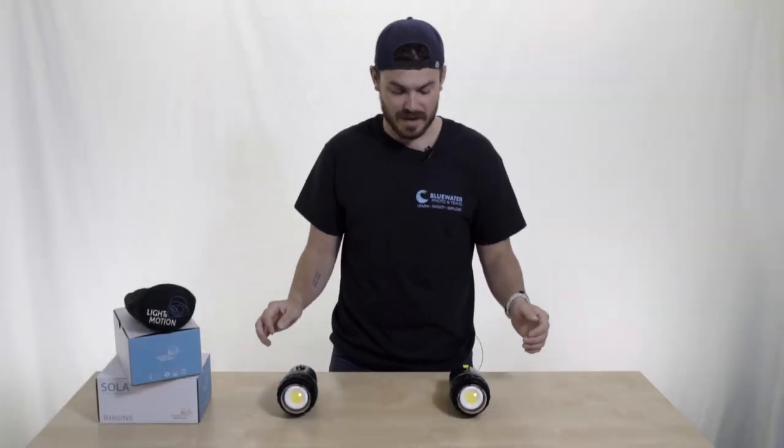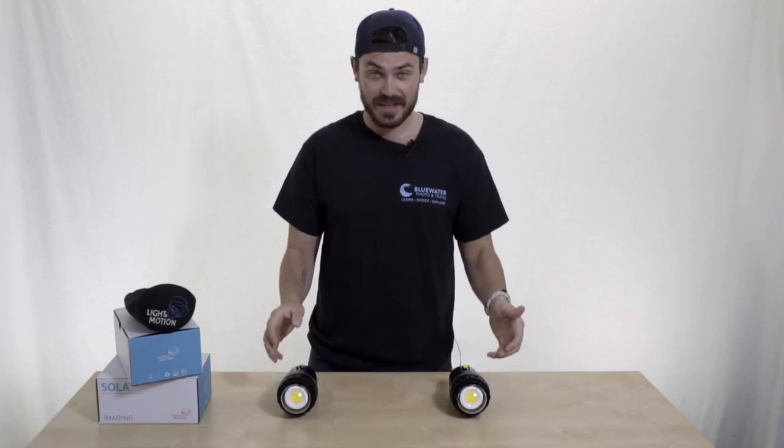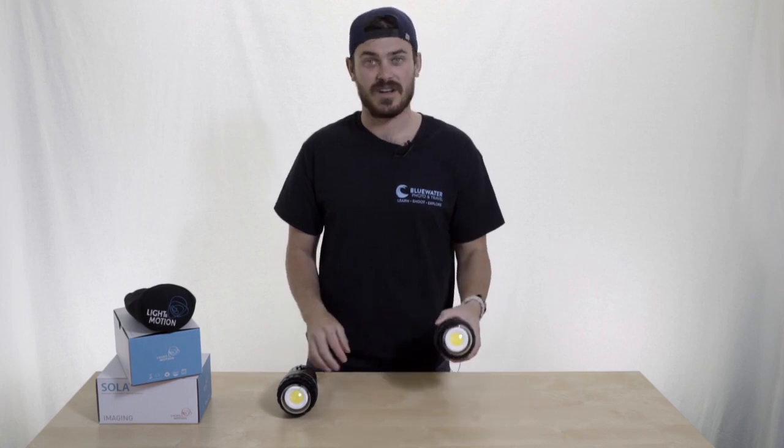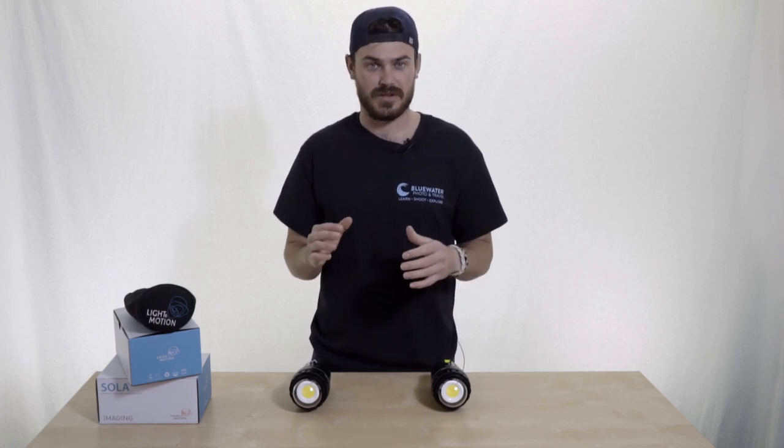Hello, my name is Will, and I'm here today to talk about some new video lights that we just got in. These are the new Light Emotion Sola Video Pro lights, and I'm really excited about these lights. They're both 1500 and 1200 lumens, which is an insane amount, but more than their brightness, there's a bunch of other really cool features they have.